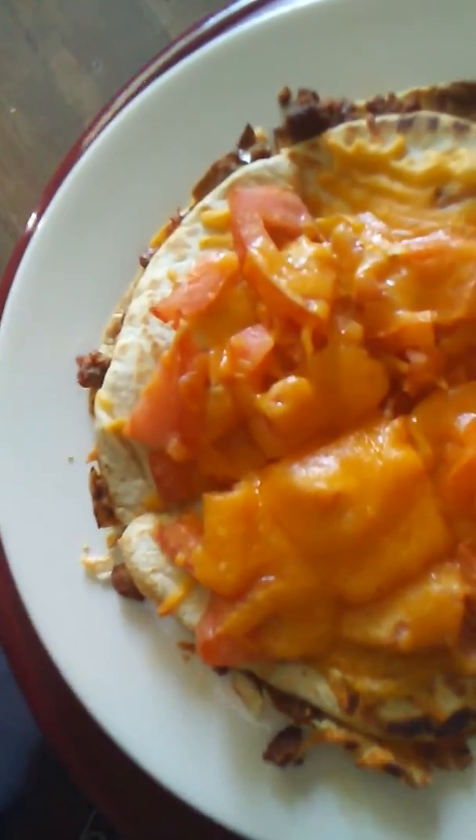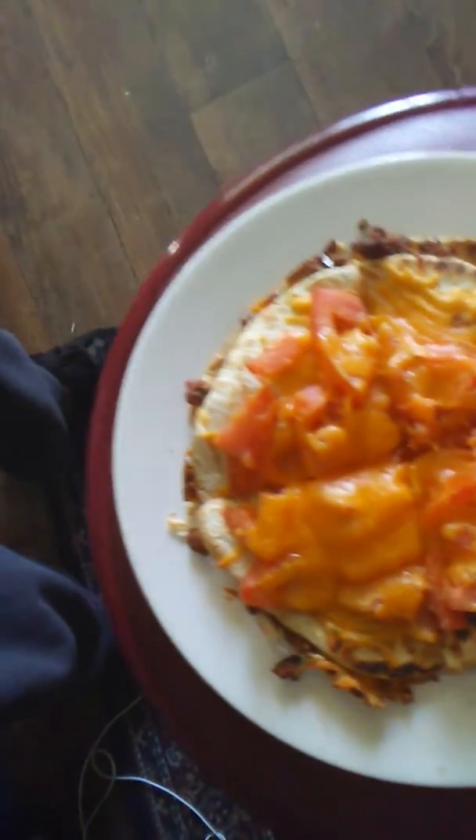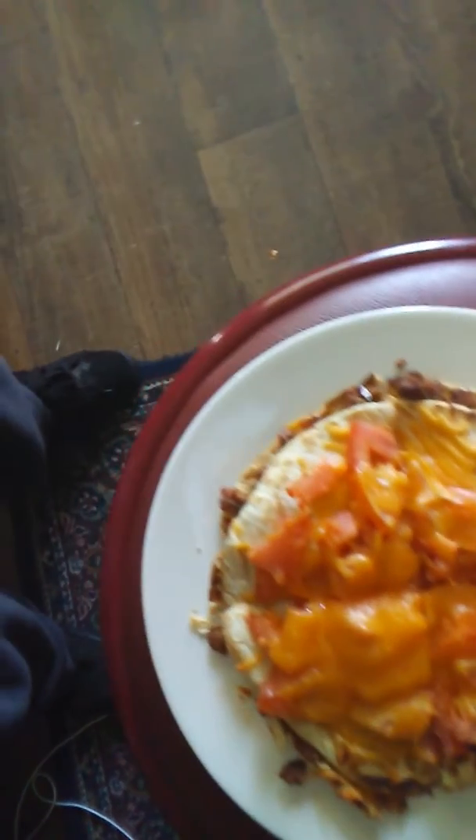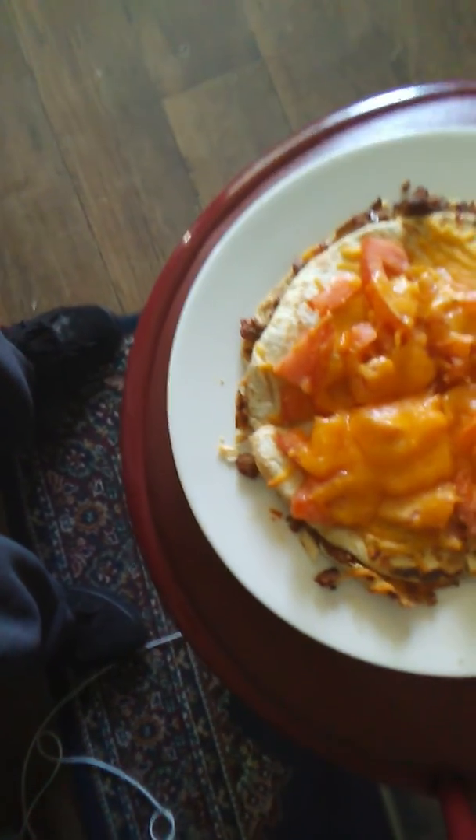That's it. Mexican pizza. Cook what you got. Myron's Mexican pizza — try it.